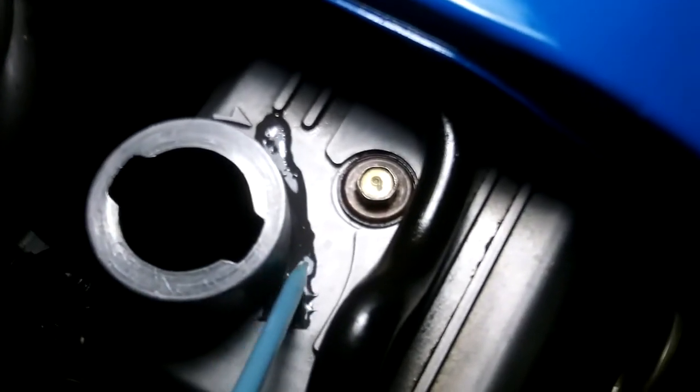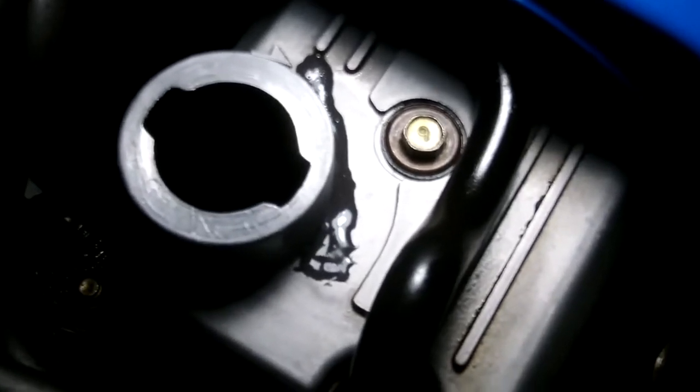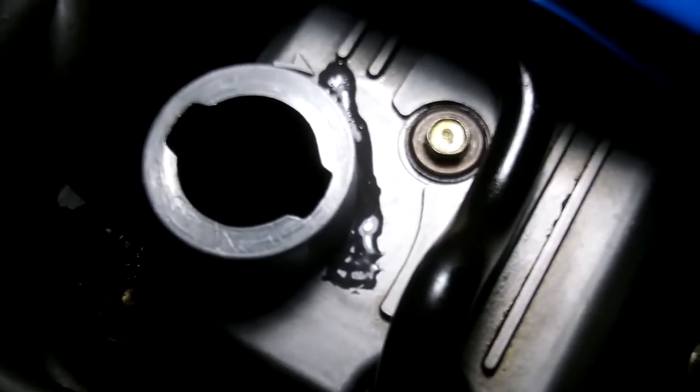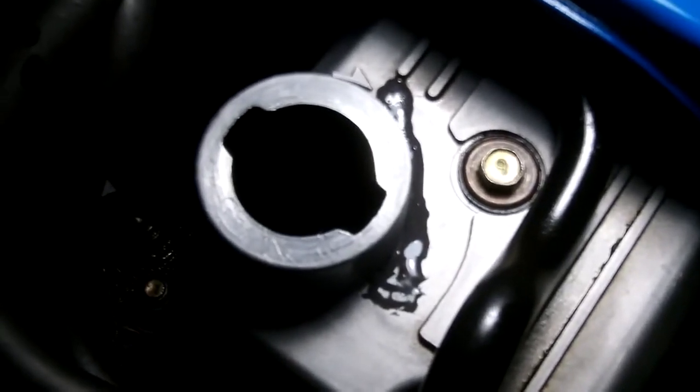It won't be permanent because eventually that will crack and fall off. There's nothing on the market that's really designed to fix cracked valve covers, which surprises me.